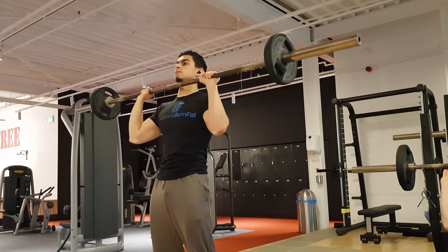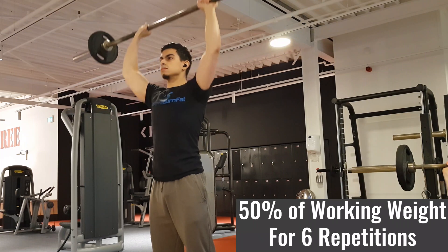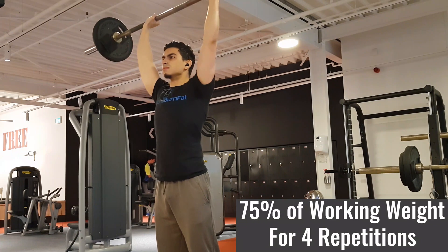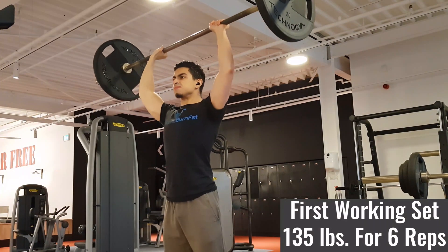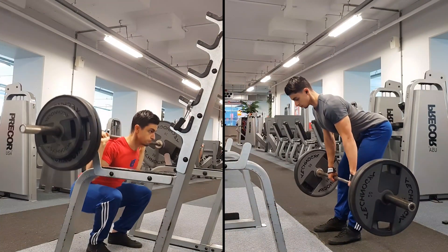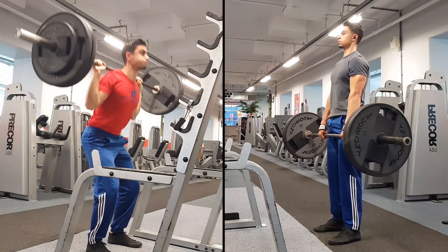As a practical example, let's take the overhead press. Starting with 65 pounds for the first warm-up set for about 6 reps, then 100 pounds for 4 reps on the second warm-up set, and then performing 135 pounds for 6 reps on the first working set. If on a certain exercise you go quite heavy and feel you need more than 2 warm-up sets, you can push it to 3 — on deadlifts or squats it's sometimes wise to have 3 warm-up sets to have an extra step before a very heavy set.